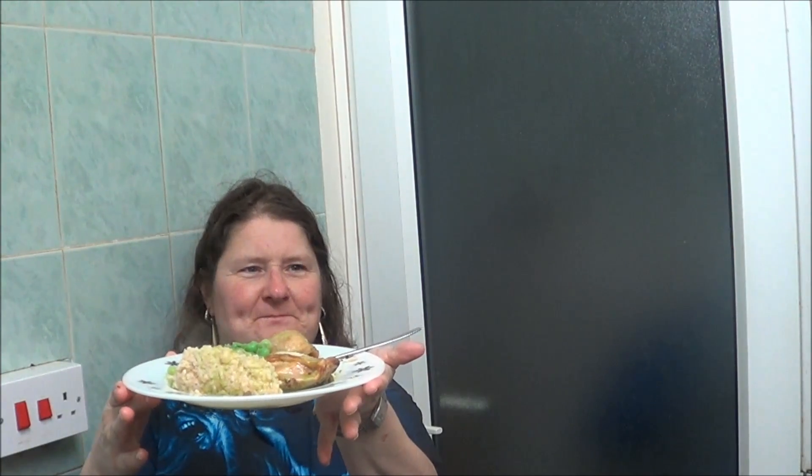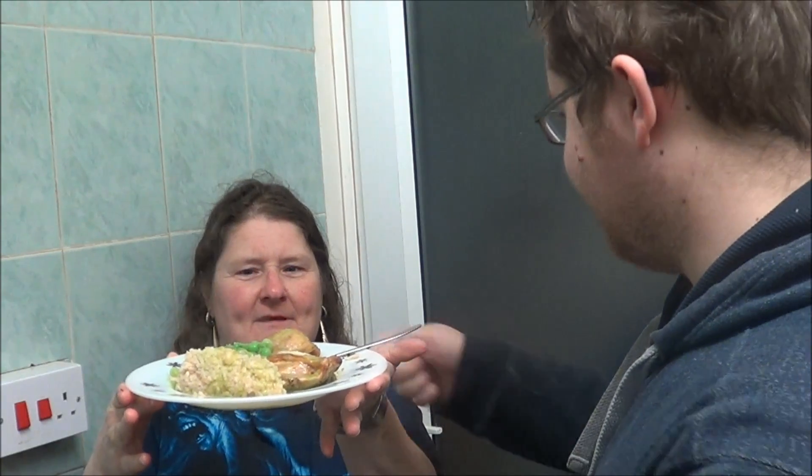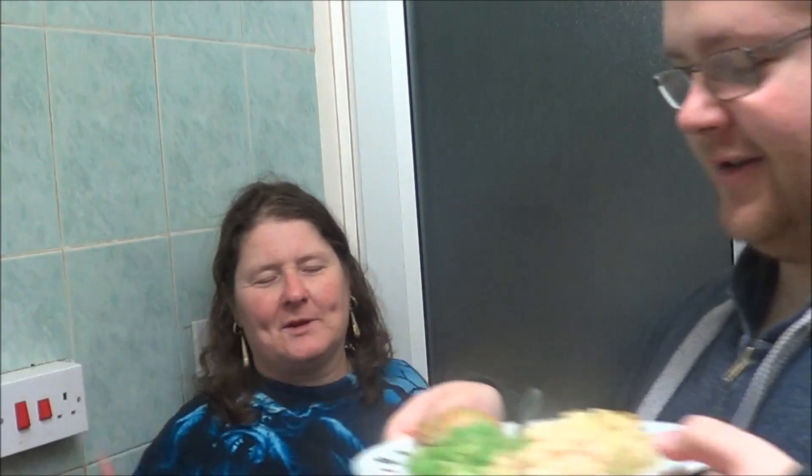And here's the end product. Taste test? Yeah, taste test — you know what I mean. No one knows what you mean.